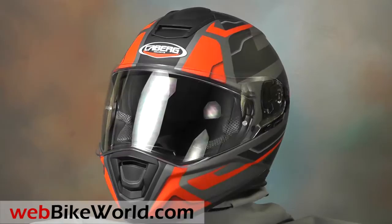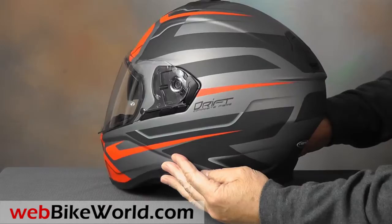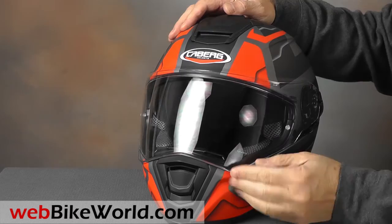The Drift has a huge face shield with outstanding visibility, and this is an important safety factor. The vertical view out the front is really excellent. It has two lift tabs, one on each side for ease of use, and that's sort of a Caberg tradition.